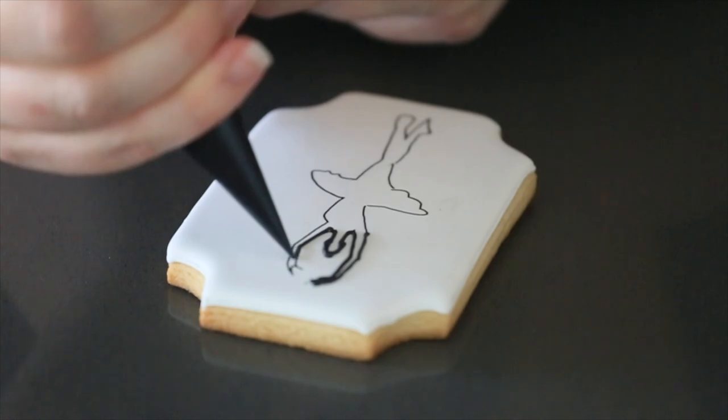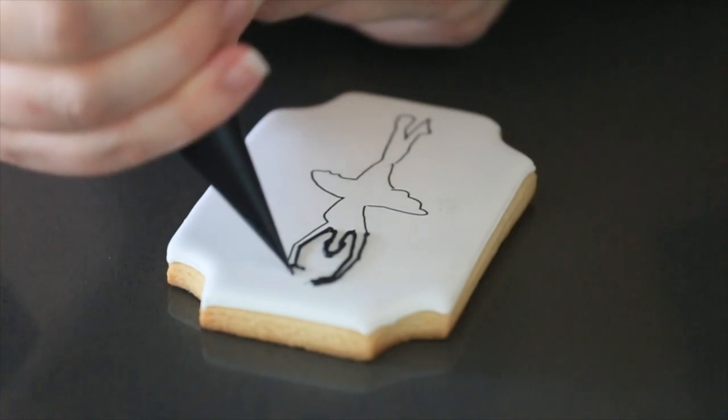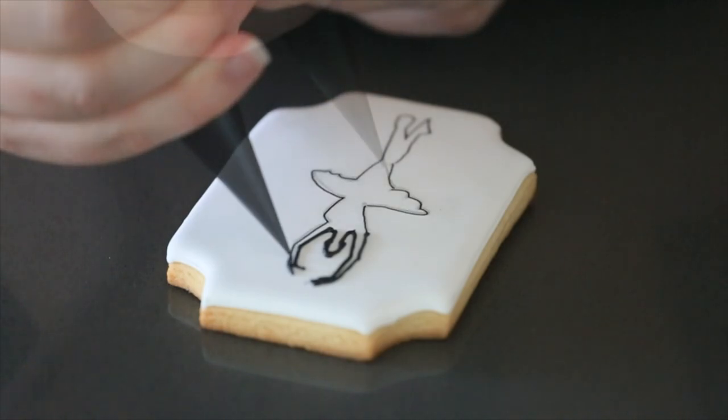Okay, I'm all done now. You can see the image came out pretty close to the picture. Now all I have to do is just outline it and flood it, and then I'll show you the finished cookie.